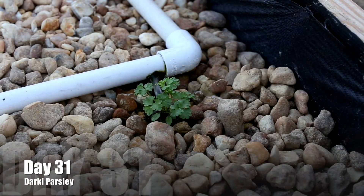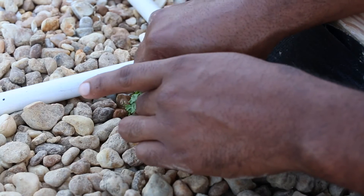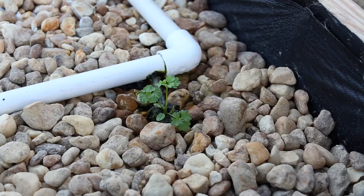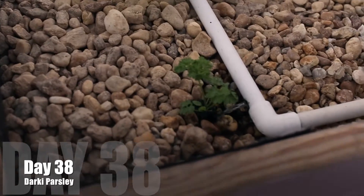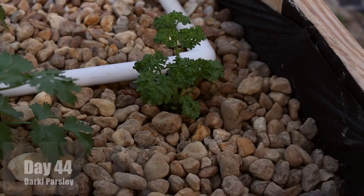Day 31 comes along. You can see we have some growth. Clipping off the weakling here — it has to go. And then that will lead us to day 38. We got a small amount of growth. This is a slow-growing crop, so we don't expect much from week to week.